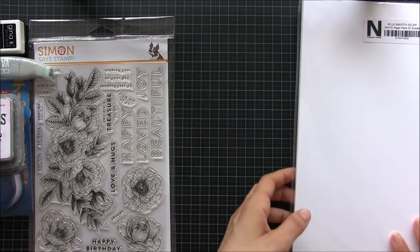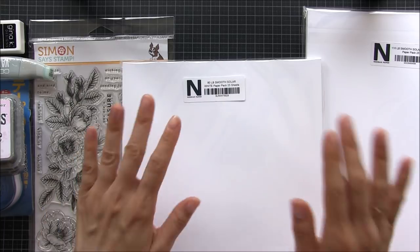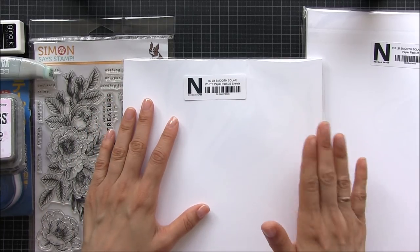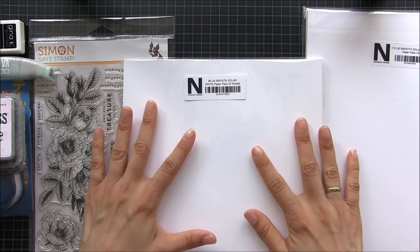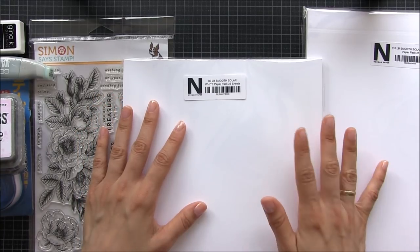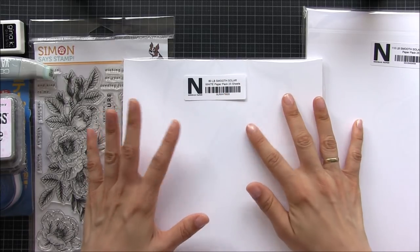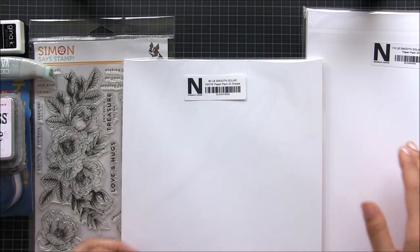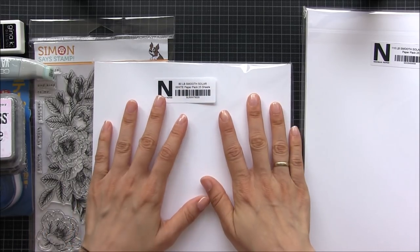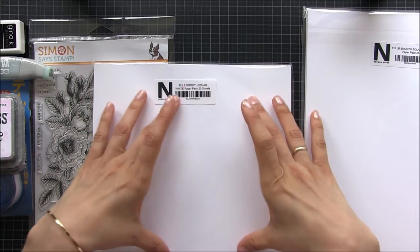Paper of course — every time I order from Simon's Stamps I order paper. Many of you ask me what kind of paper I use, this is the kind of paper I use, and I order from Simon's Stamps always because I cannot find it here in Europe. I always buy Neenah 80 for — let's say for normal coloring, for the panel that I put on the front of the base card.